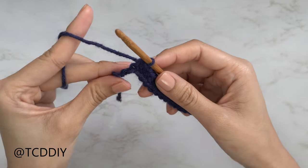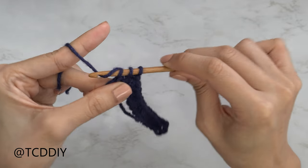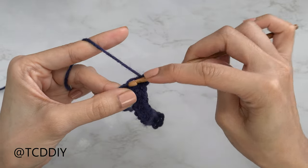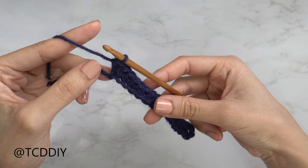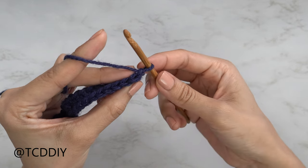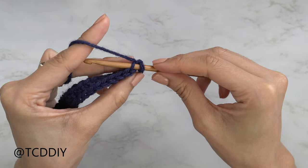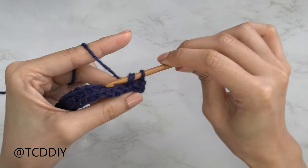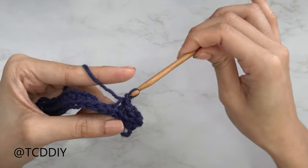Into that last chain we're going to do an increase of two half double crochets — one HDC into that last chain, then one more into that same last chain. Our next row is a back loop slip stitch row. Do a chain one (turning chain), flip your work, then insert your hook into the first available stitch's back loop — you should have two loops on your hook. Yarn over and pull through both loops. Continue putting one back loop slip stitch into every stitch all the way down.